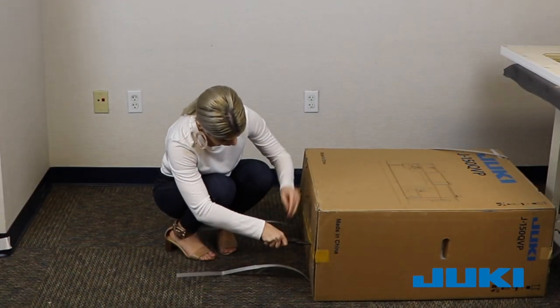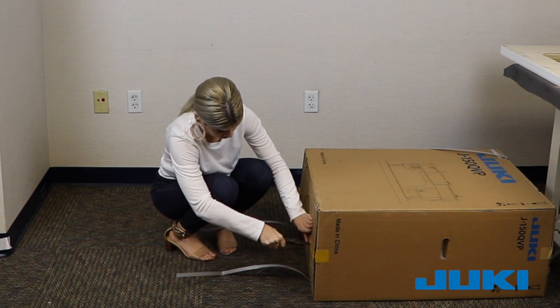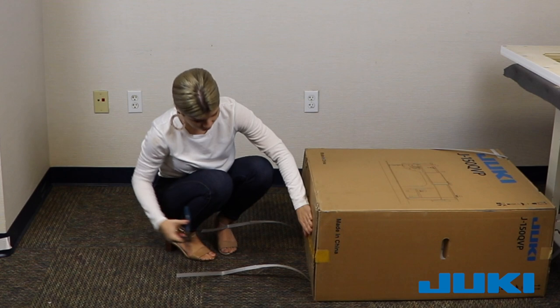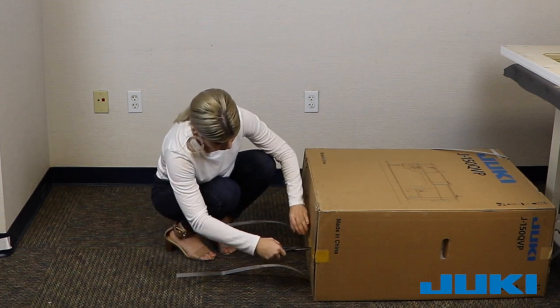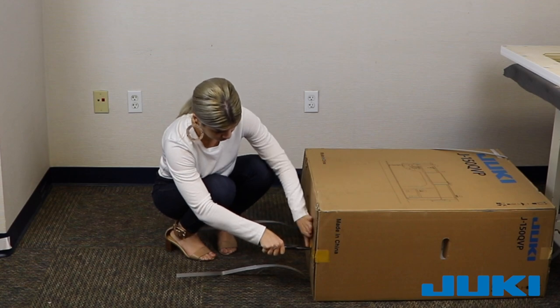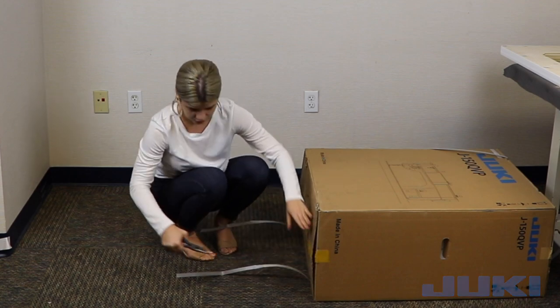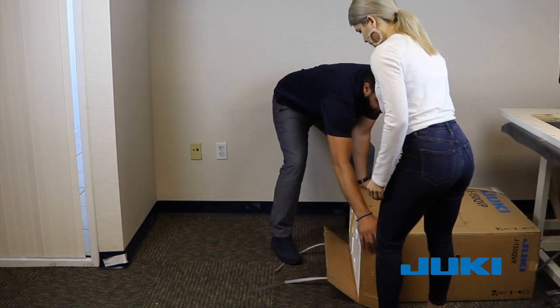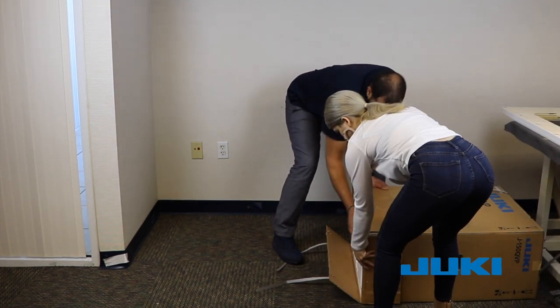We recommend using needle nose pliers to remove the staples. Using this method, place your hand near the staples on the cardboard. Do not place your hand over the staples. Then grasp the staples with the needle nose pliers and pull straight out. Once all flaps are free, fold them back out of the way in preparation for lifting off the box.